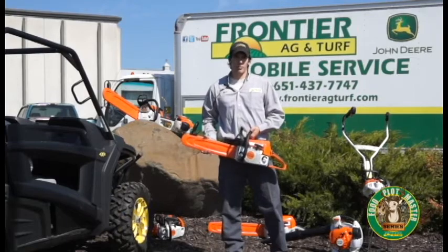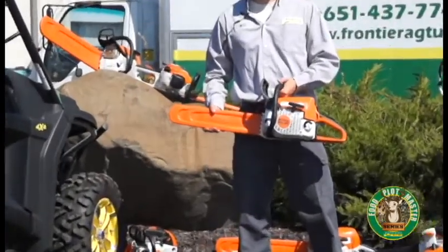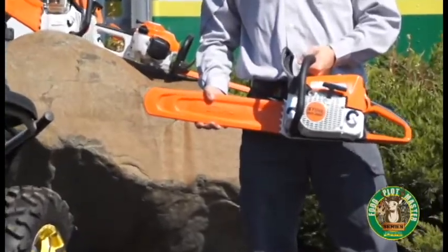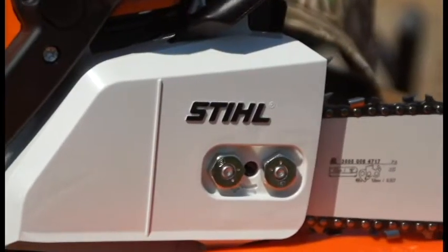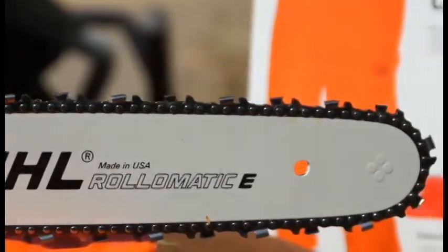The first unit we're going to talk about is the Steele MS 250. It's a three-horse saw and you can get it for under $400. This saw is great for going into the food plot initially to clear out. It does come with an 18-inch bar out of the box — a great little setup for dropping trees and clearing out your food plot initially.